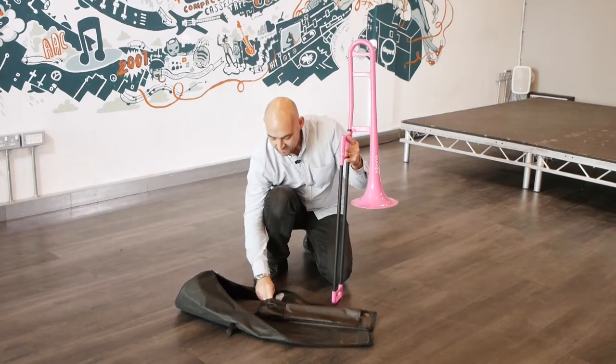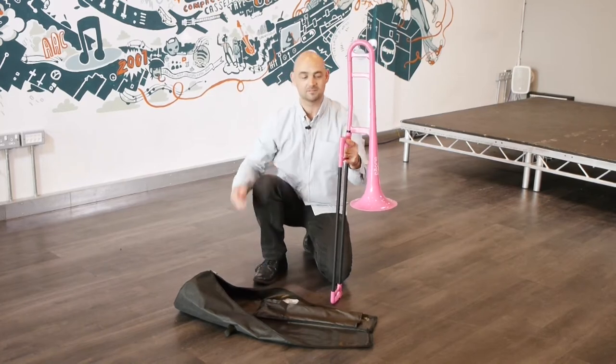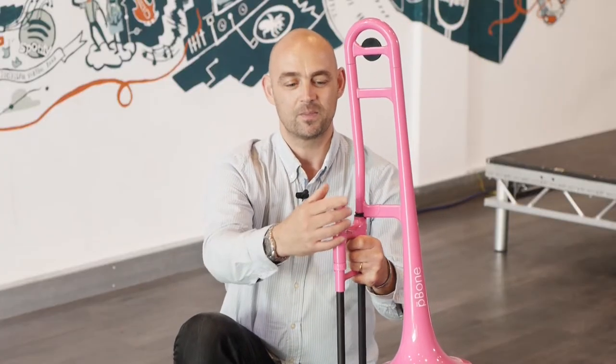Next out is the mouthpiece, and the mouthpiece gently goes in here. With a small twist, we're good to go.